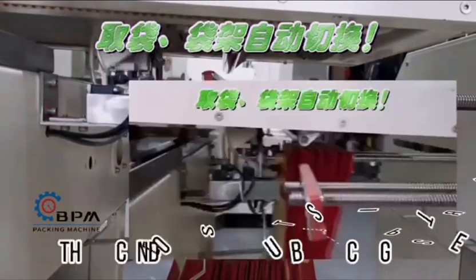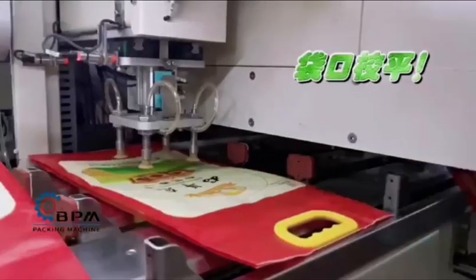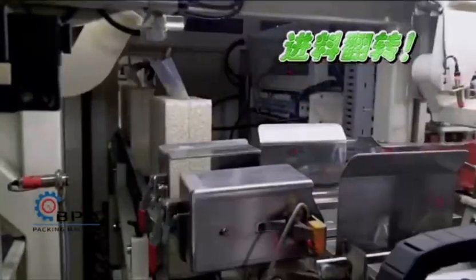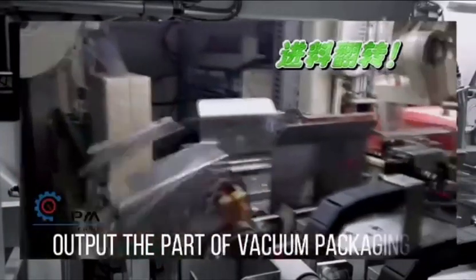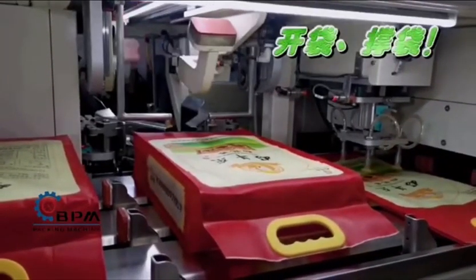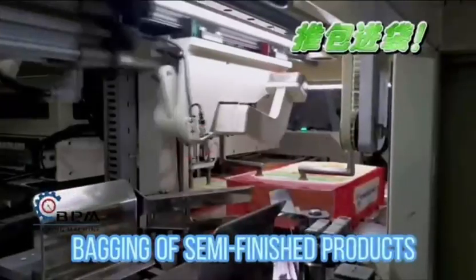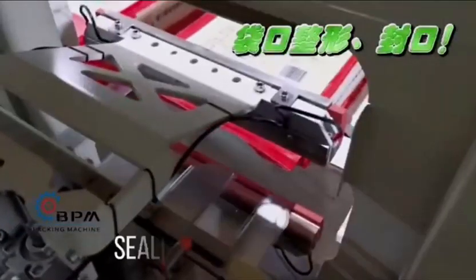The second step is auto bag packaging. The system caches in the auto packing bag, outputs the part of vacuum packaging, and proceeds with bagging of semi-finished products, then sealing the packing bag.